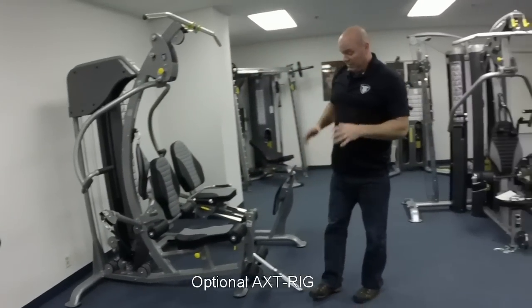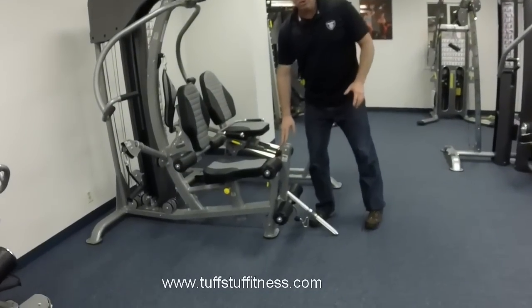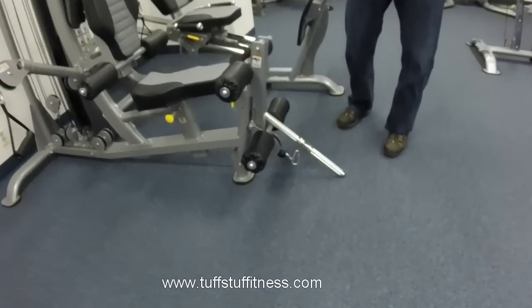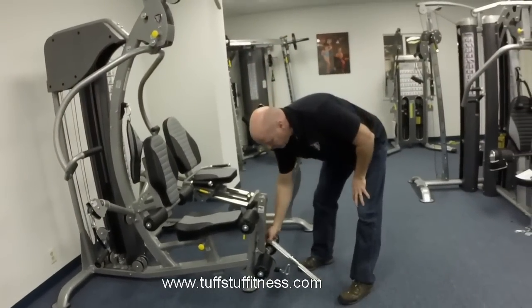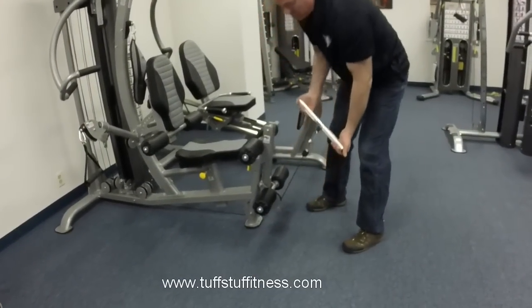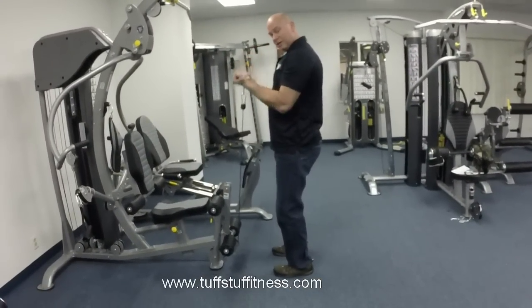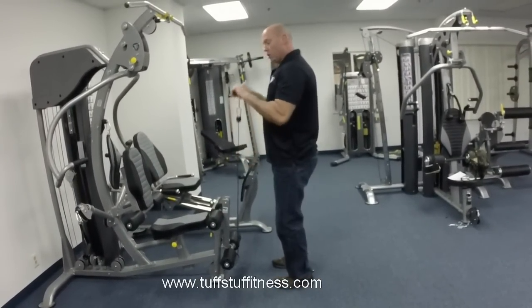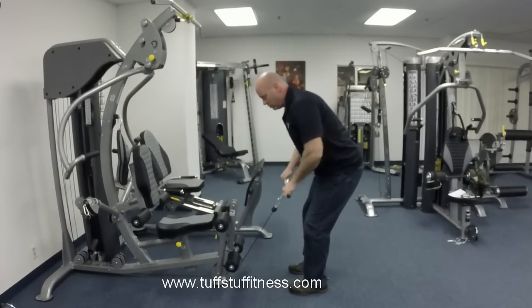The AXT 225 also comes equipped with a really nice leg developer station, which you can use to do leg extensions and standing hamstring curls. But first I want to show you that off the front of this machine is a low cable station. Off this station you can attach lots of attachment bars and gain access to exercises like cable curls, reverse curls, upright rows, and even bent-over cable rows.